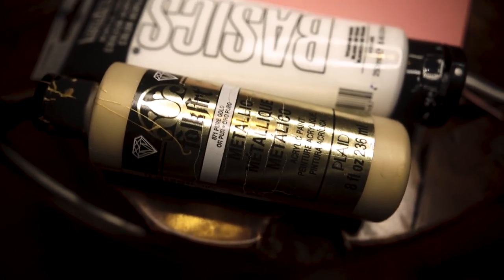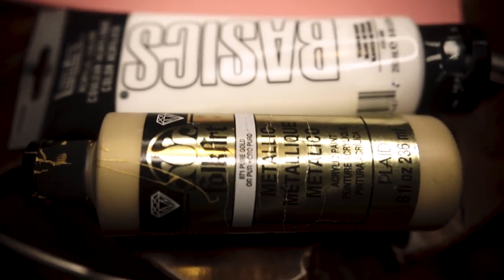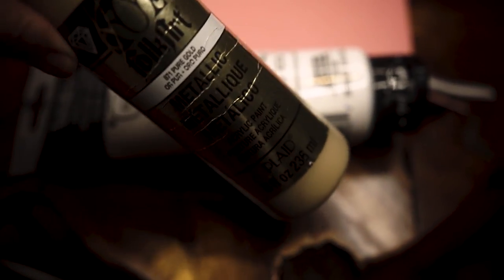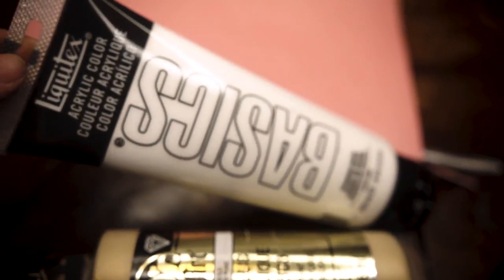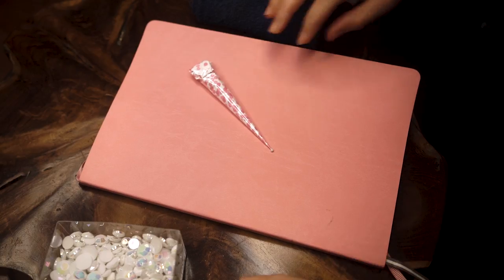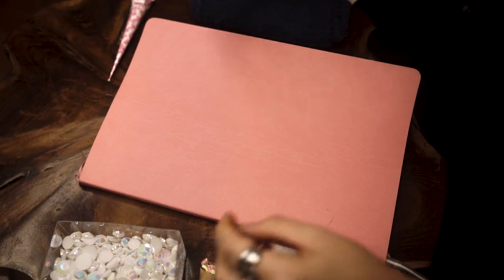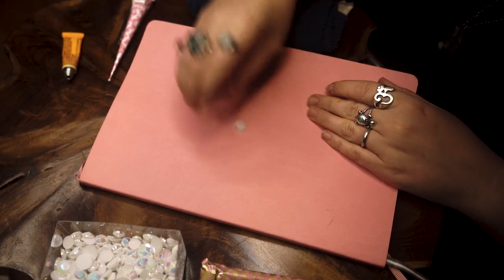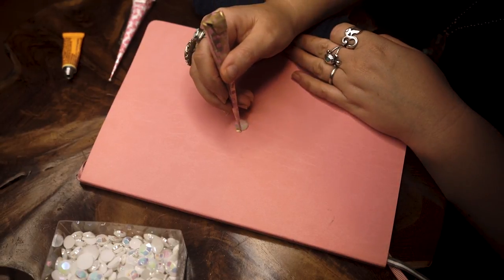I used the metallic gold acrylic paint — you can get this at Michael's, but I'll also link it below; you can buy it off Amazon as well. It's the Folk Art brand. Then I use this Basics acrylic white paint, which you can also get at Michael's, and I'll link that below as well. Here you can see I'm putting some super glue on the rhinestones, and from there I'm just going to decorate around it with my acrylic paint.